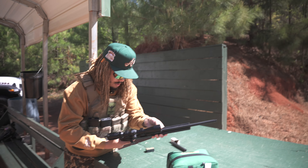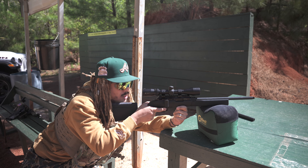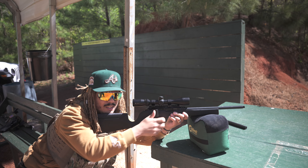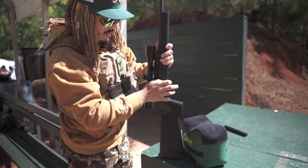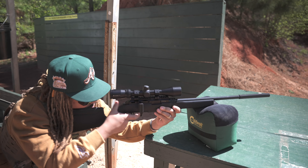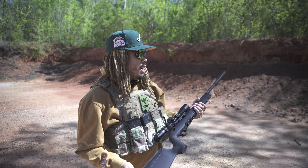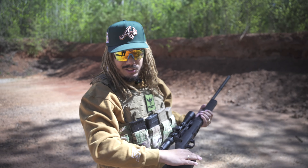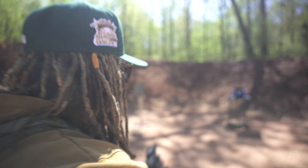I'm going to shoot one without the suppressor so I can hear it, and then one with it to see how it sounds. This is a straight bolt-back, straight-pull safety. First without the suppressor — hear that? Now with the Little Bird suppressor — that thing is barely saying anything. That thing sounds like nothing.